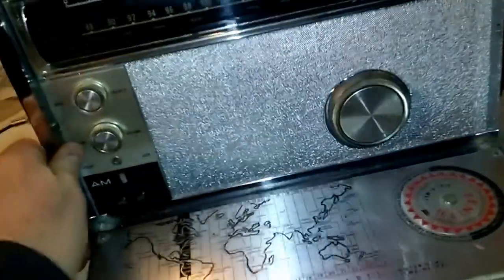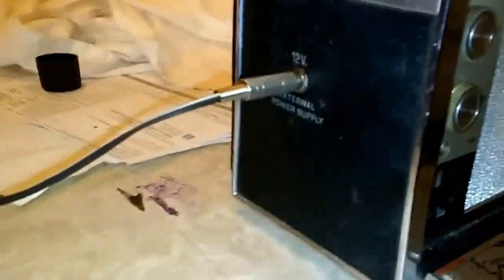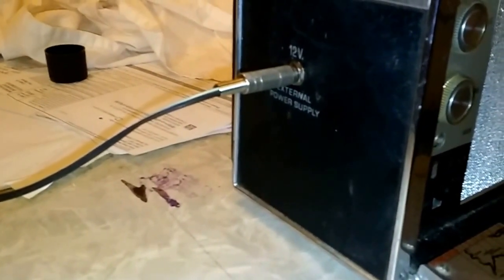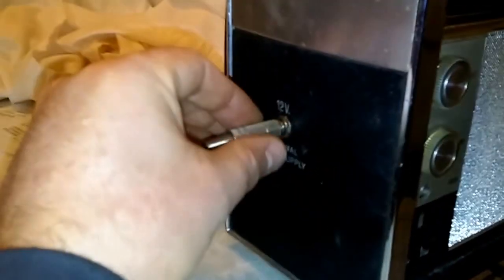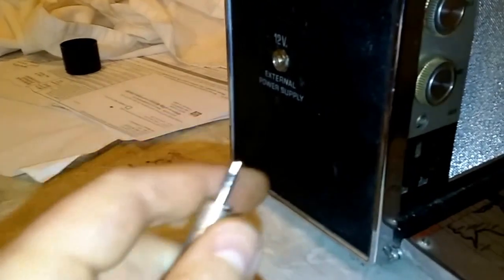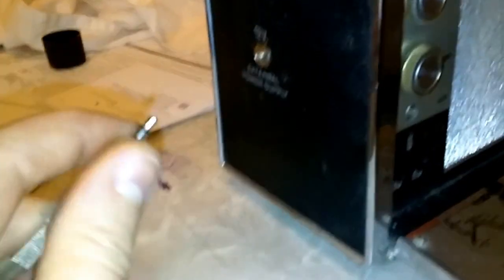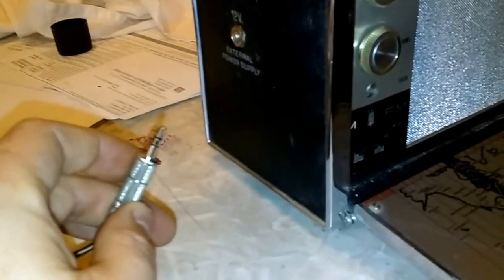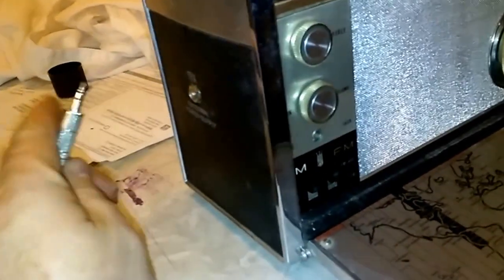One thing I did have to do — he did not have the original power adapter, and I didn't have any of the small connectors. What was originally in here was the next size smaller than an eighth inch, so I had to replace that connector. And it's a weird thing on this radio: the whole set uses PNP transistors. The chassis, the shell, the metal — the outside, which is normally negative, is positive. So the radio is actually a positive ground. So I had to wire up a wall wart.